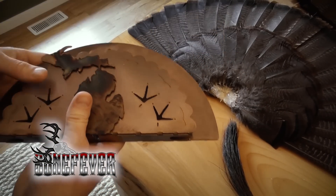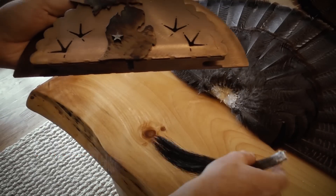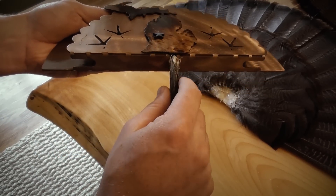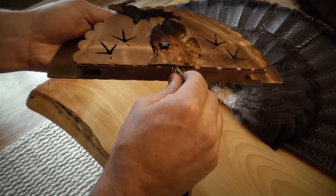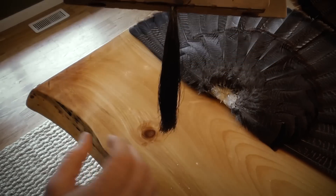We've got the Turkey Keeper here. What we're gonna do with the beard is there's a slot right underneath here made to put the beard up into — and all you're gonna do is push that up in there. It's gonna be fairly snug and it's just gonna hang on there just like so.